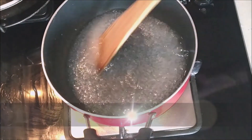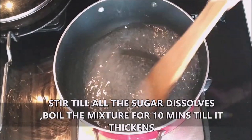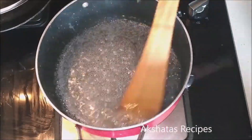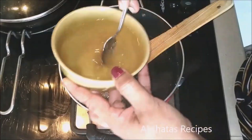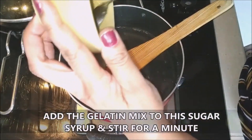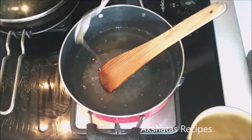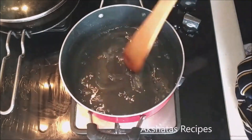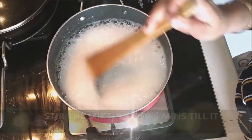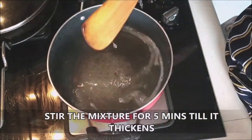Take 180 grams of regular sugar and one-fourth cup of water and boil this for about 10 minutes on low to medium flame till it thickens very well. Once thickened, add the gelatin mix to the sugar syrup and stir really well till all of the gelatin mixes with the sugar syrup and you get a very thick syrup.